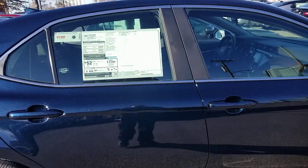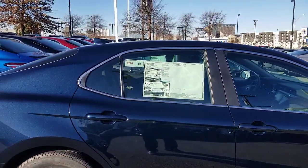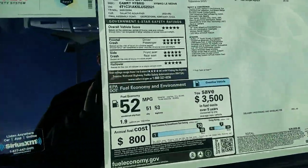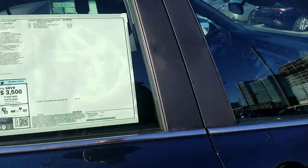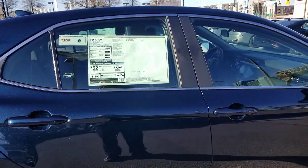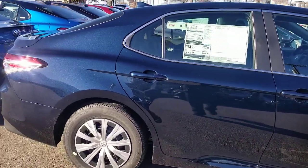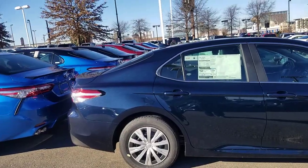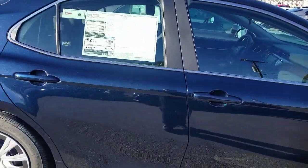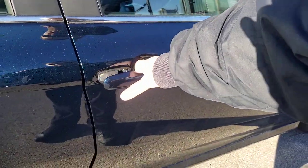If you go to the next hybrid trim level up, I believe it's 49 combined, so you don't quite get into the 50s — but these are definitely Prius numbers. They've done things to make it a little lighter to get that extra fuel economy, and some customers have told me they're even getting better than the sticker. The color on this one is called Galactic Aqua — one of my favorites.